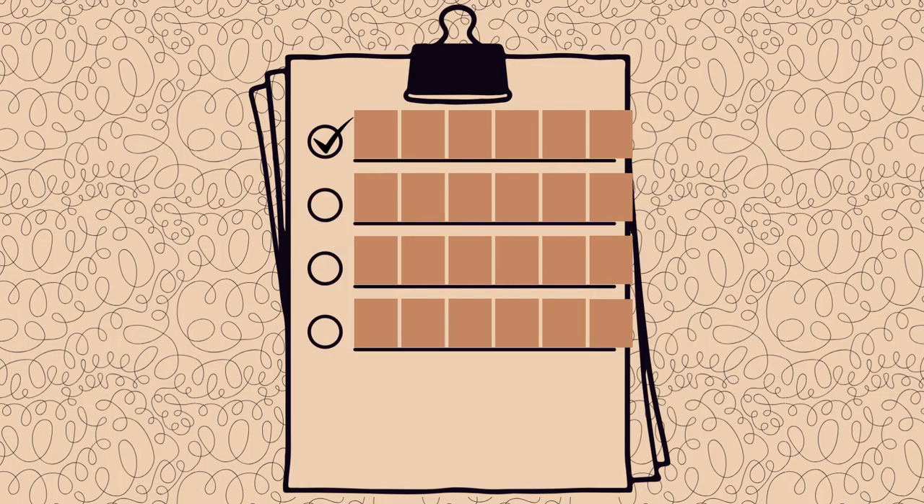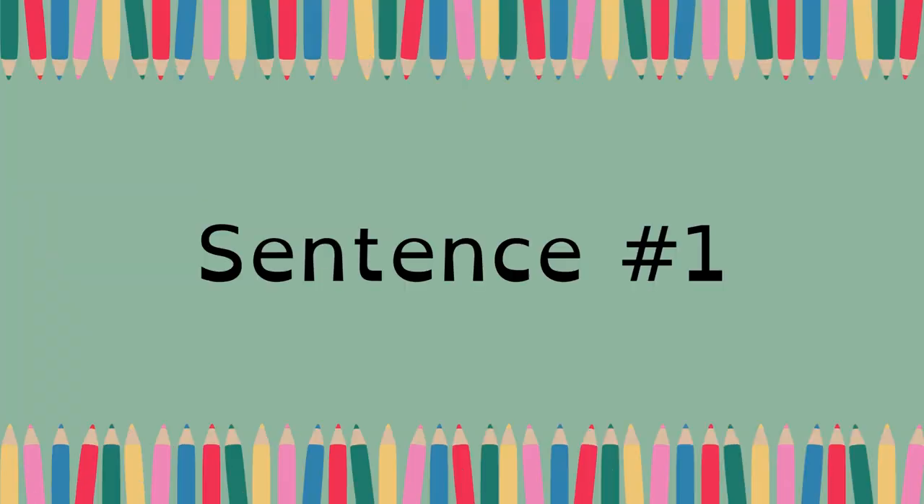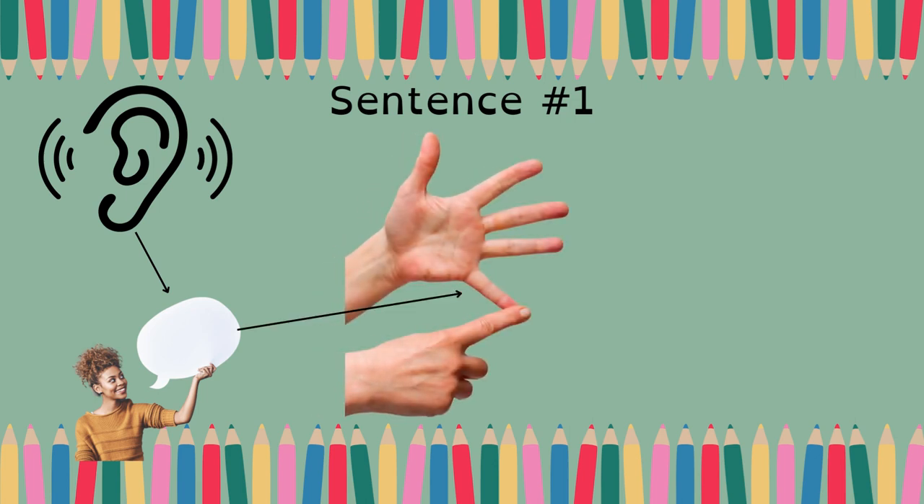Number two: SPRING. The string is so long. Count it — five words. Draw five lines: one, two, three, four, five.